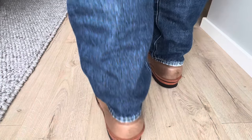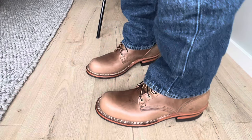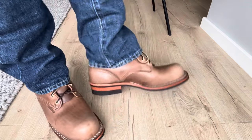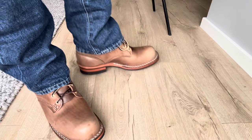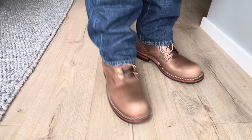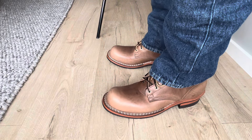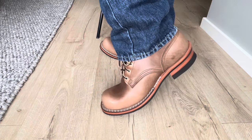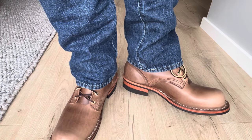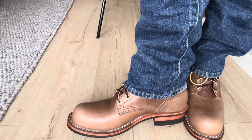It's the Natural Chrome XL on the feet. They feel great — they really do feel great. I don't feel the arch support as much as in my 55 last boots.